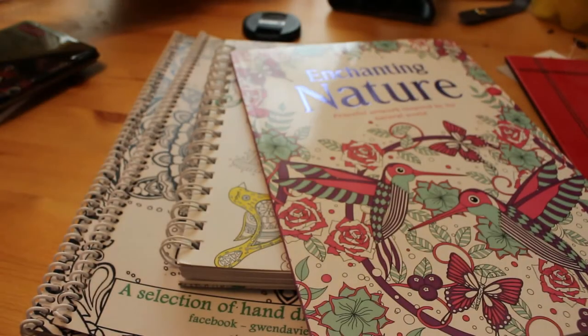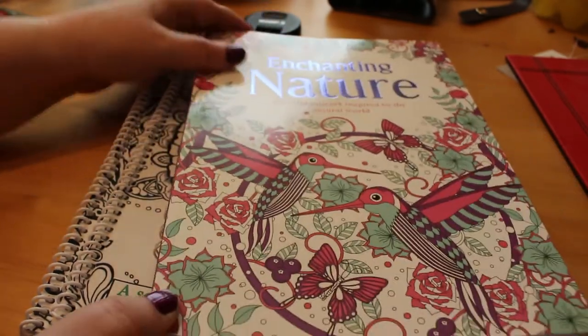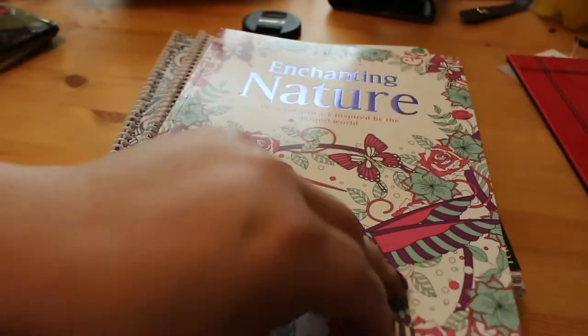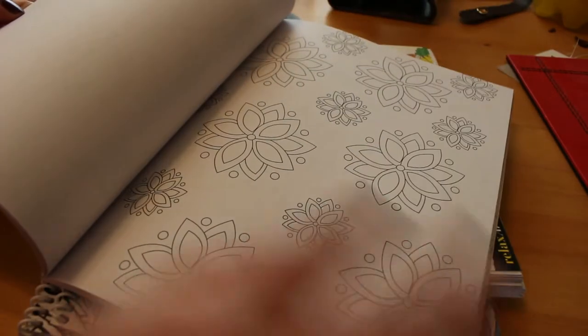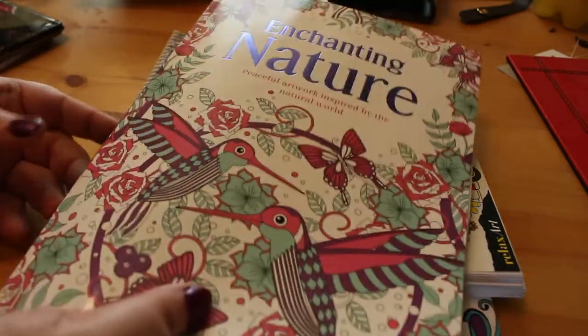Talking of books, I got another five books in the last week or so. The first one, Enchanting Nature, was from Lidl, which is a very cheap supermarket in the UK. It has some very basic patterns and it's very thin paper, but you can use markers if you put another piece of paper under it. I thought we'd use that one to test some of the mediums, so we'll do a little test of the metallics in a bit.